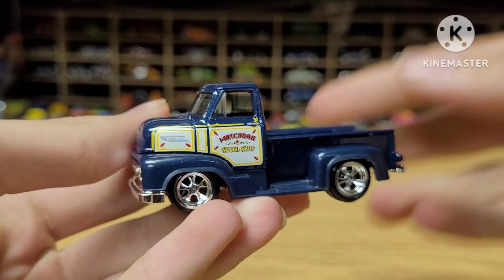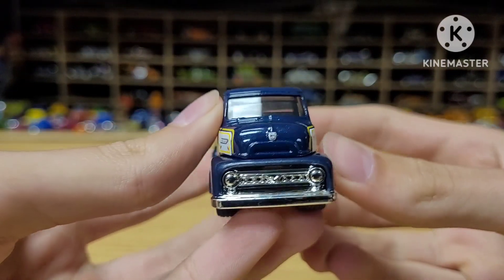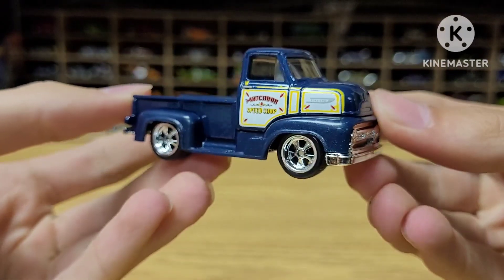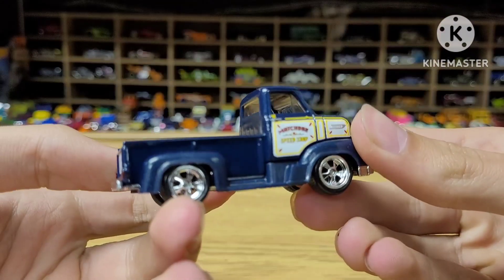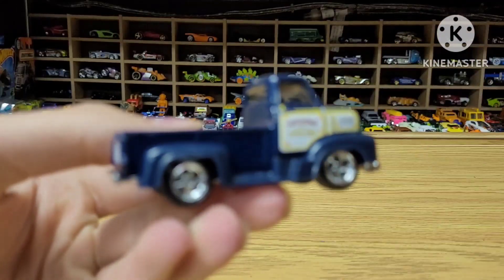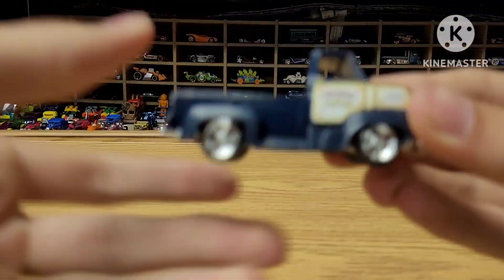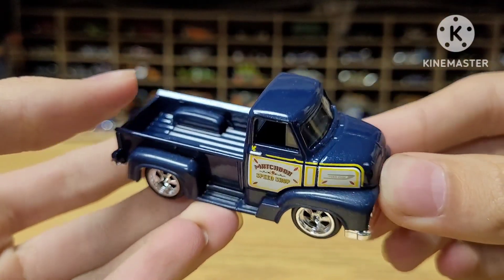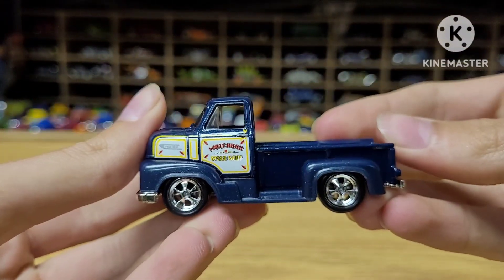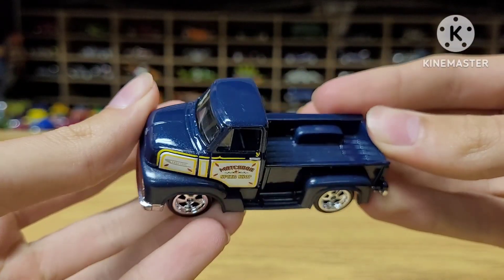I don't buy a lot of the Matchbox Collectors stuff, and it is simply because even though they're more expensive than the Hot Wheels Premiums, they're not as great. Sure, they come with a box, and sure they've got rubber tires, and sometimes they've got moving parts, but if we look at this thing and ignore the fact it has rubber tires, it's pretty much mainline quality.